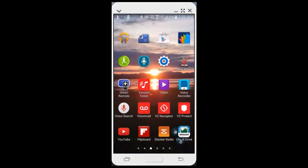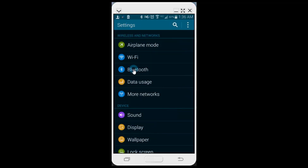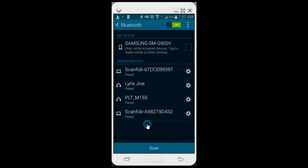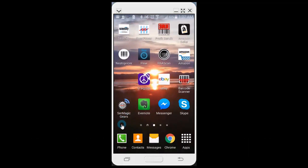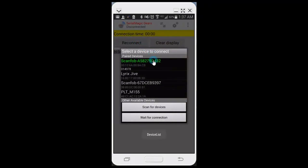Now I'll do a screen share to show you exactly how to hook this up on your phone. First, make the ScanFob discoverable by holding down the small button. Then go to Settings on your phone, go to Bluetooth, and scan for it. You'll see the ScanFob listed — here's the other one I have, and there's the new one. Click on it to pair. Now go to Serial Magic Gears, which I've already downloaded. If you have Android and don't have it, download Serial Magic Gears from the Google Play Store. Click Connect and select the A5 ScanFob.